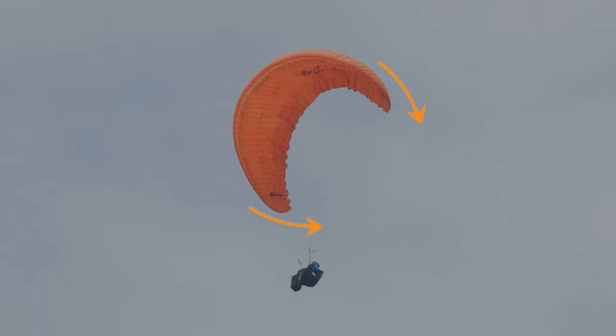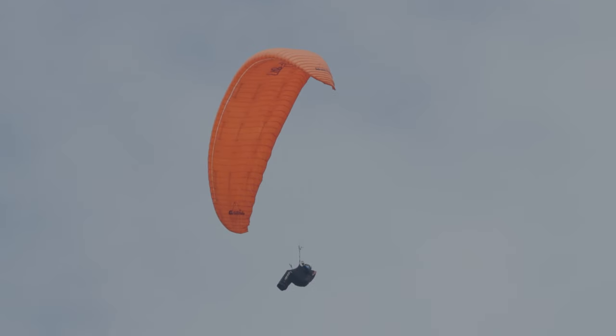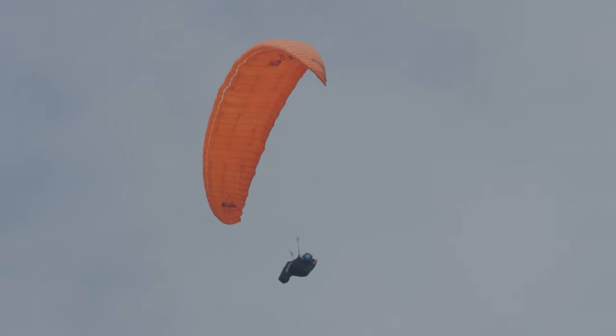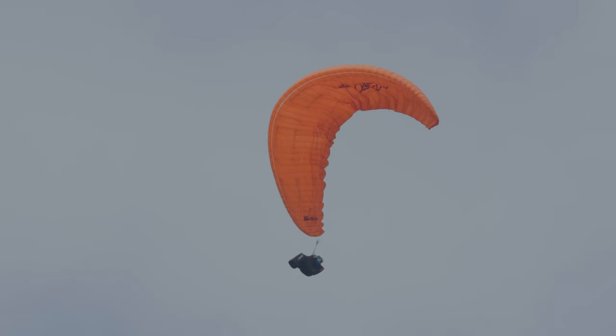Lorsque la voile se tord en arrière, il remonte les mains, la voile se détort, puis il faut immédiatement redescendre les mains très profondément pour que la voile ferme et prenne sa forme correcte en marche arrière. Mais notre pilote garde les mains beaucoup trop hautes — on voit que les mains se baladent un petit peu.